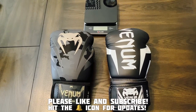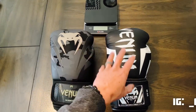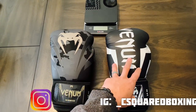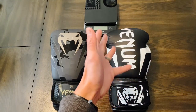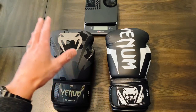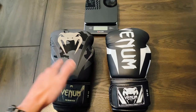Hey, what's up guys? Carlo here and today I'm going to be doing a comparison review between these Venom Impact and these Venom Elite boxing gloves. The Elites are probably their most popular glove, probably most well known. These Impacts I've been using for a while now and are actually probably my favorite Venom glove that's a sub $100 glove.